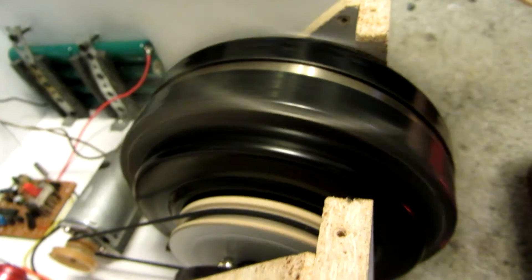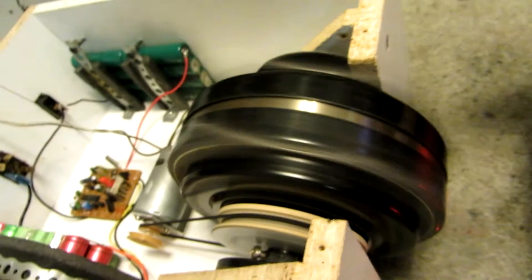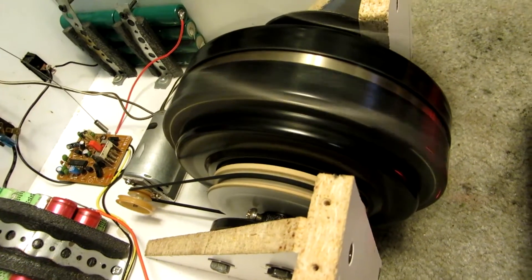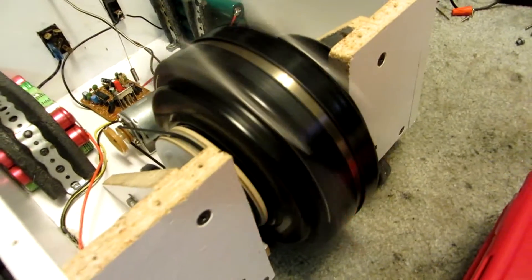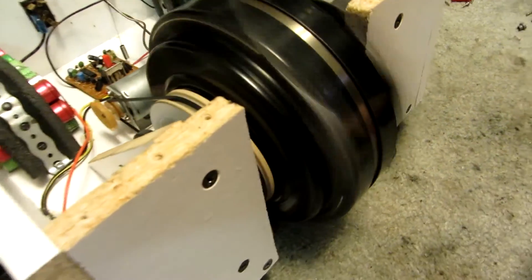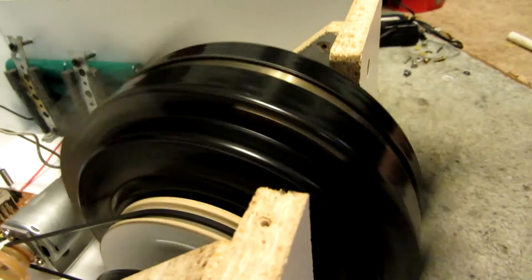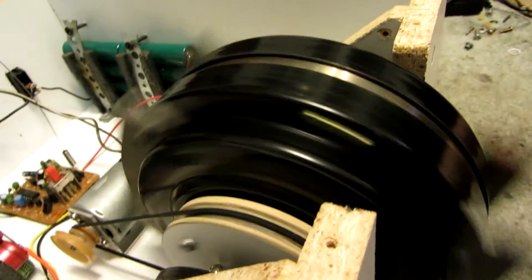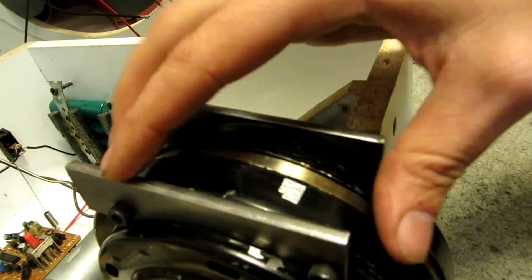For those of you that didn't watch my first or any of my other videos on this BattleBot, this weapon was actually the hub of a ceiling fan. I took some heavy welding steel and shaped it to fit around the sides of the hub, and I just bolted it directly to it with some high-strength screws — two per piece and four pieces in total.